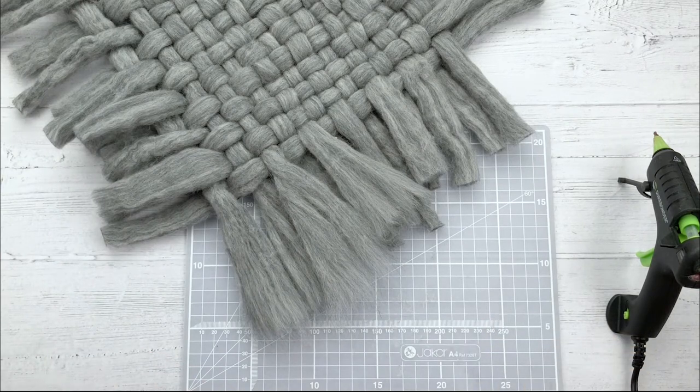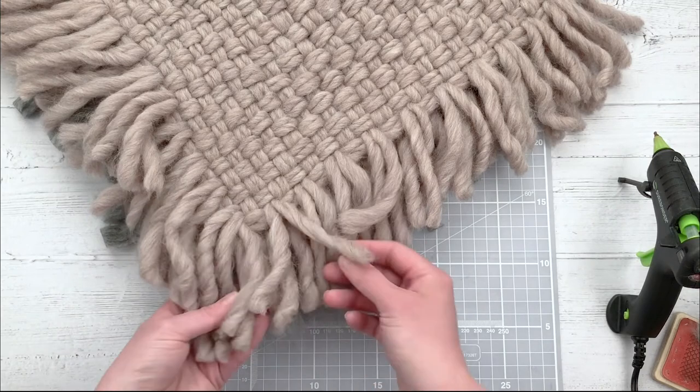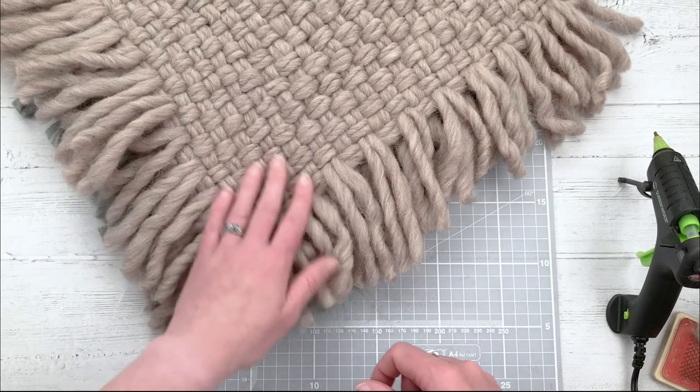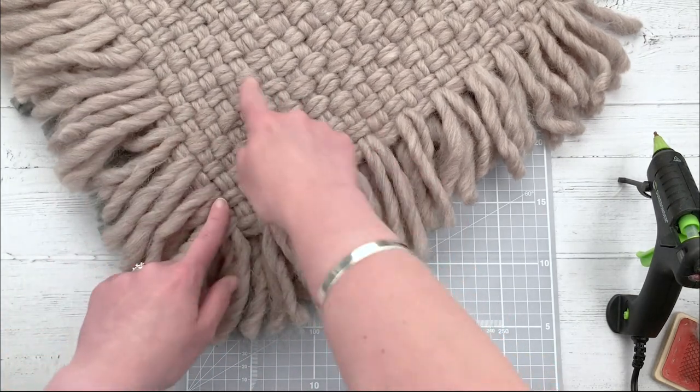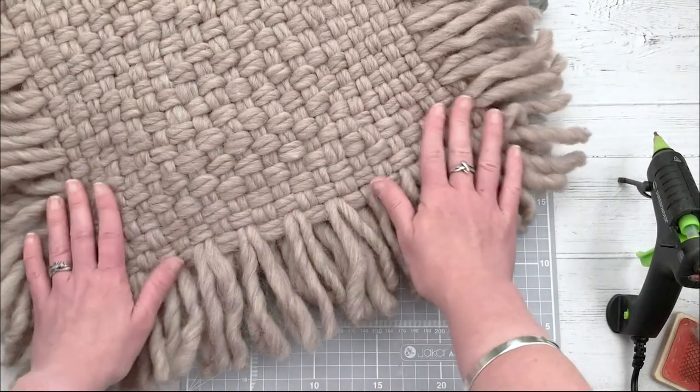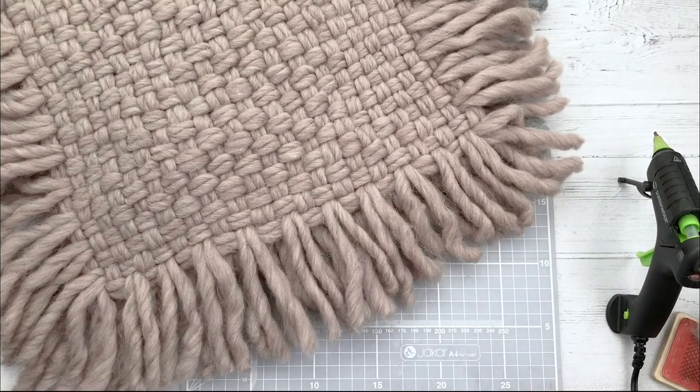Exactly the same goes for the thinner yarn - you can do the same, make it fluffier or leave it as is. This one's always going to be a bit more time consuming and can be a bit fiddly because you've got a lot of warps and wefts, but it's gorgeous - I love how this one's come out. I hope you enjoyed that and can't wait to see what you come up with - please post your makes in the group and I'll see you in the next video. Many thanks, bye!